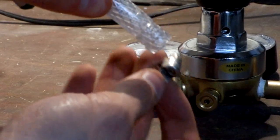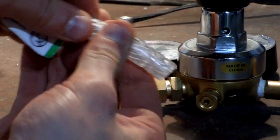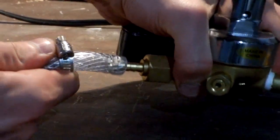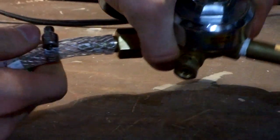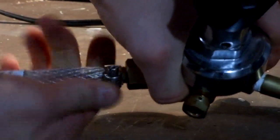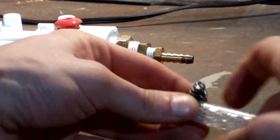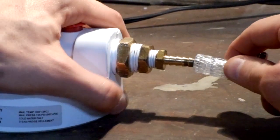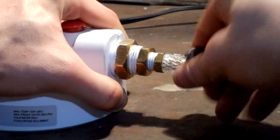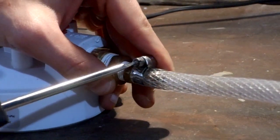Take one of the small hose clamps and slide it over one end of your vinyl tubing. Then press the vinyl tubing onto the barb adapter of your CO2 regulator. Slide the pipe clamp down over the barb adapter and tighten it with a screwdriver. Do the exact same thing on the other end, attaching it to the barb adapter on the water filter housing. Tighten that one up really good.